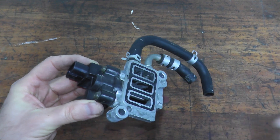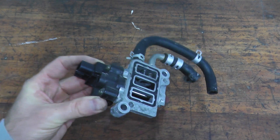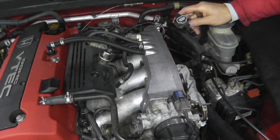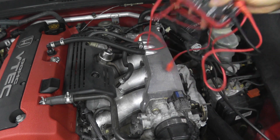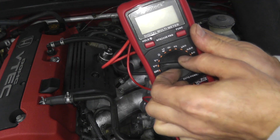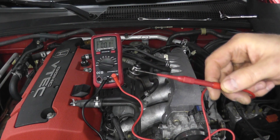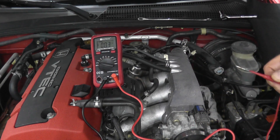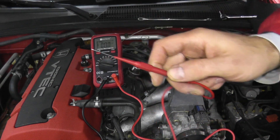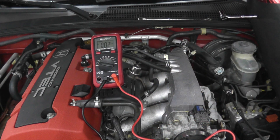Now let's say you do this test and it's working correctly, but you have a trouble code. That means most likely you have a wiring issue. So if you have a trouble code but the valve is working correctly, let's verify that the wiring is in good shape. To do that, we need a digital multimeter — these are inexpensive, around $25 off Amazon. We want the volts DC setting. I'll also be using a test probe, which you can substitute with a paper clip since we need to insert it into the harness connector — but the test probe makes the job a lot easier. Again, purchased off Amazon; I'll have a link for that below.